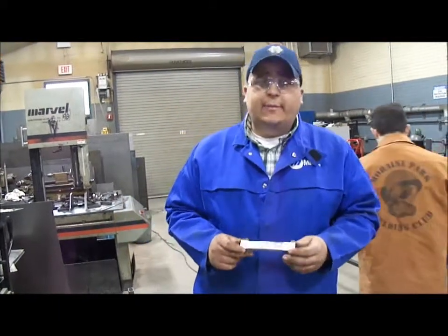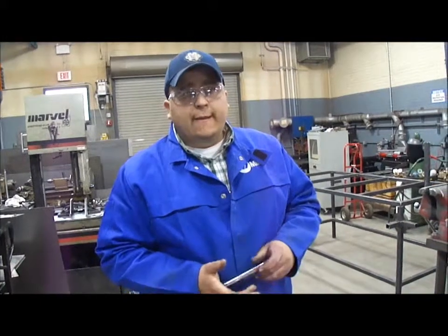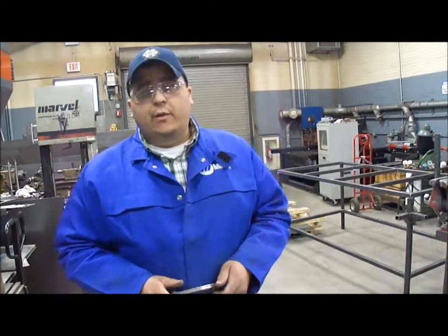We're in a welding lab here at Pever Dan doing some certification bending, and I just want to show you the difference in molecular structure in some steels and the importance of preparing your specimen properly.